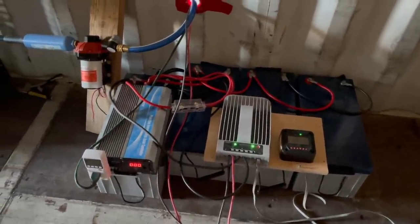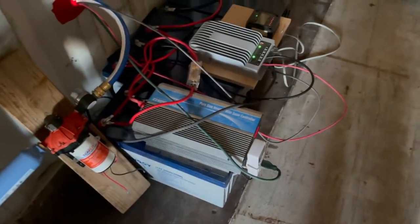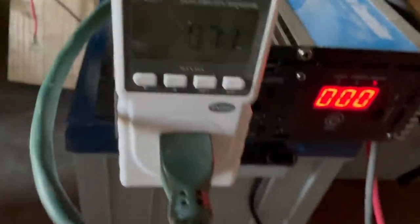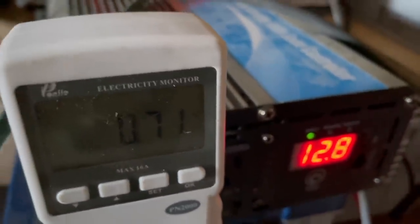We've got 800 amp hours with a 60 amp controller. When those lights are running I've checked the wattage — right now I'm drawing less than a watt having that plugged in. This device charges and checks, lets me know how the system is doing.